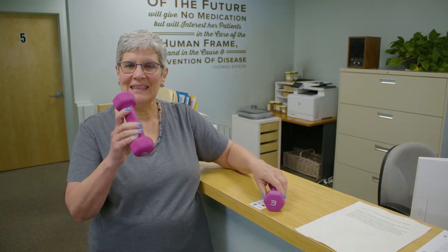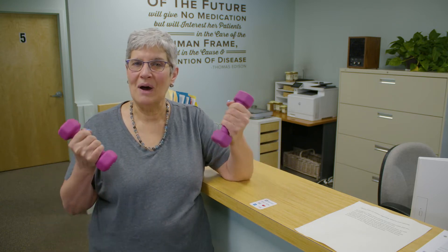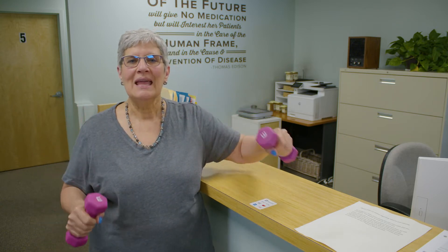Weight bearing exercise can be anything from jumping on a trampoline, to walking, to running, to using small weights like these. Anything that puts a little bit of stress on the body and on the bones is actually good for the bones. Slightly stressed weight bearing exercise is very important, as is light weight work.